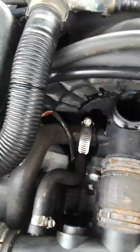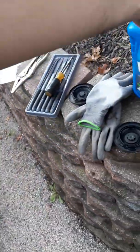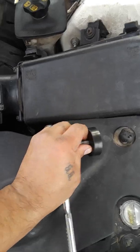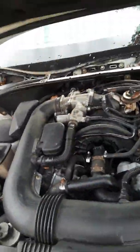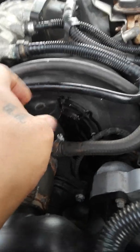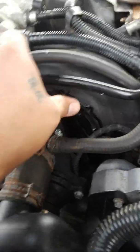Squeeze your hose just to make sure there's no air bubbles in there. Now put the cap back on. Always want to hand-tighten first — make sure you thread it properly.